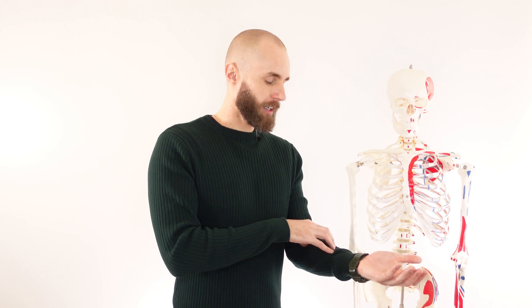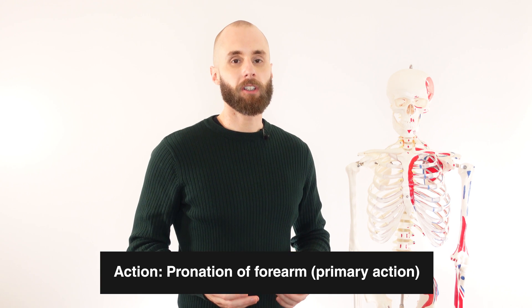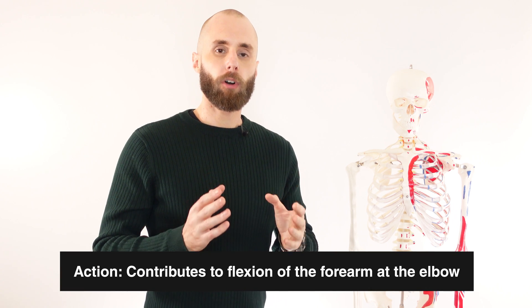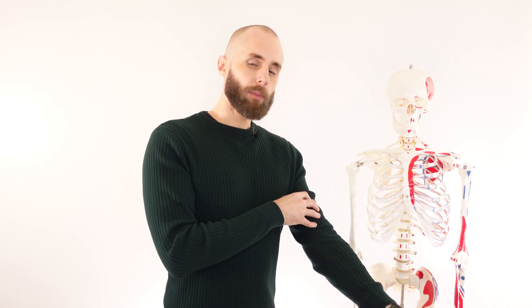Now let's look at the actions. The first one you might have already guessed, because the action is in the muscle's name. With the forearm in a supinated position, as pronator teres contracts it's going to turn it over into a pronated position. So pronation of the forearm is the primary action of this muscle. It also crosses over the elbow joint, so its contraction can result in flexion of the elbow joint, but only in an assistive role, because we have more primary flexors of the elbow. In the forearm we have the brachioradialis, and in the upper arm we have the biceps brachii and the brachialis.